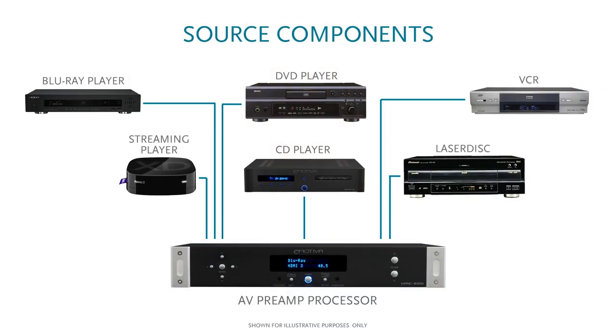An AV preamp processor therefore allows you to have multiple source components connected within your home theater without having to fidget with a lot of extra cables, remotes, controls, etc.